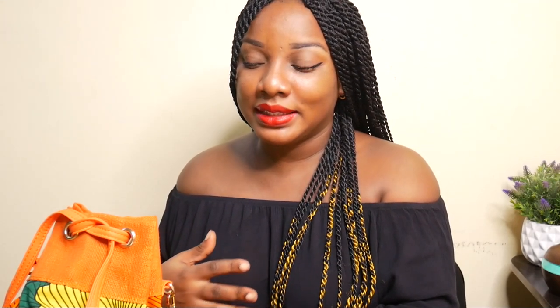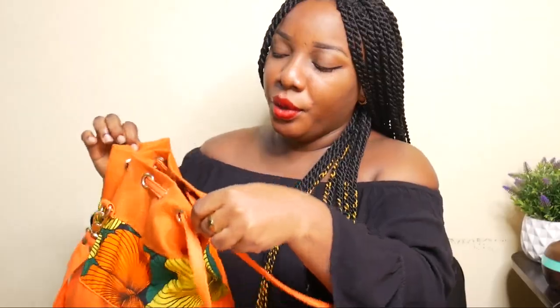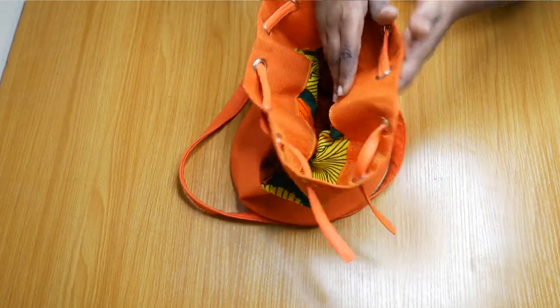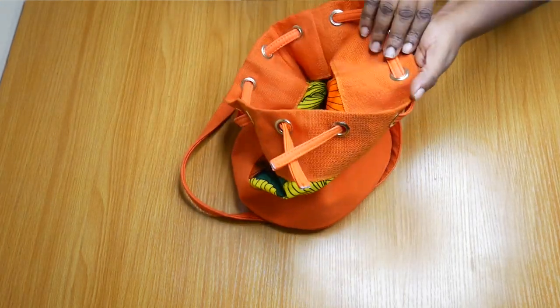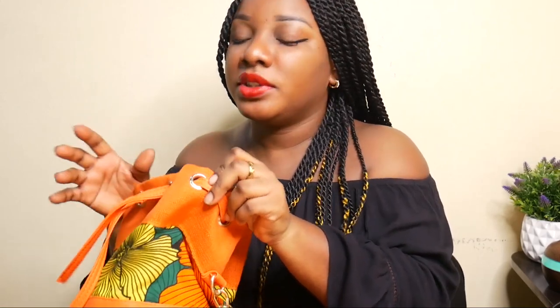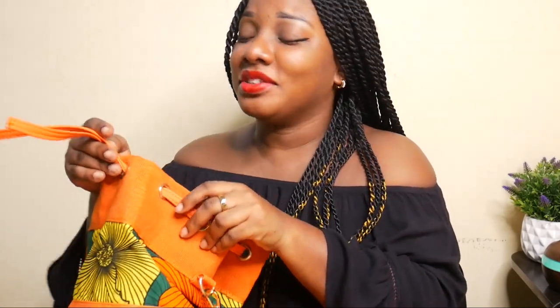I really tried to explain the tutorial well and I hope you guys understand how I did it, because I didn't want to cut the Ashoke too many times. I wanted it to just be the top, where it opens, and it's basically the same thing inside. If you've seen my first video about the ten African fabrics you should know, you'd understand that Ashoke is actually woven, so you want to minimize the number of times you cut it. That's also why when I put the holes, I had to use eyelets to hold them down, because Ashoke is made of silk threads and they tend to unravel if you don't handle it carefully.